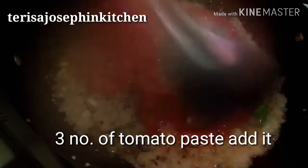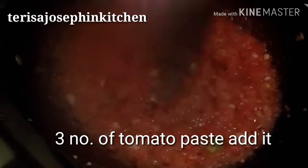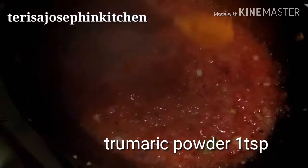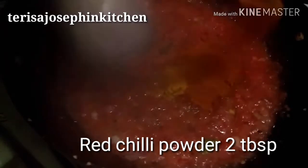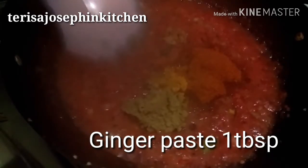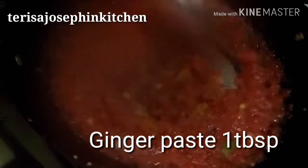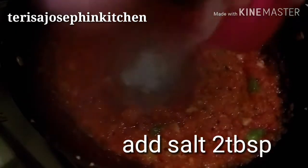Sauté nicely until the oil releases. After about one minute it will release all the water and then oil will also be released nicely. Then add one teaspoon turmeric powder, two tablespoons red chili powder, one tablespoon ginger paste — ginger paste is optional, you can put it in the oil also — and two tablespoons salt. Sort it well so it all mixes together for about two minutes.